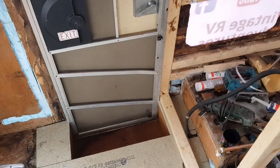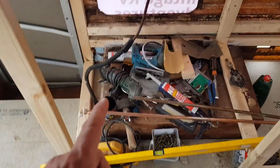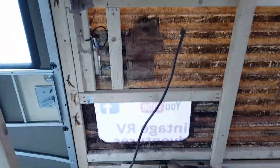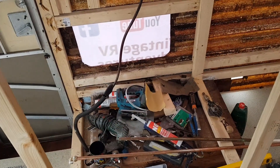This area here is going to be where the fridge goes — a little mini fridge — then we're going to have a shelf on top, a worktop, and then we're not sure about up here yet, maybe some cupboards or something. This will be a little working surface for Samantha, a bit of an extension to the kitchen if you like.